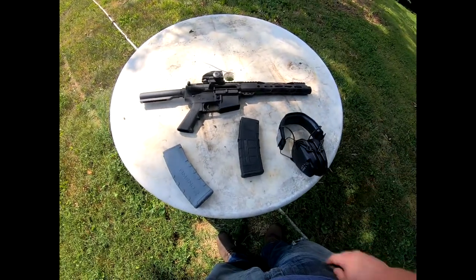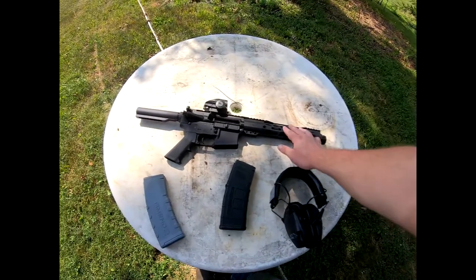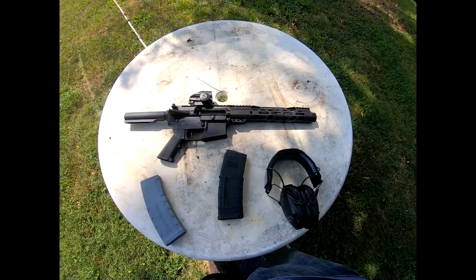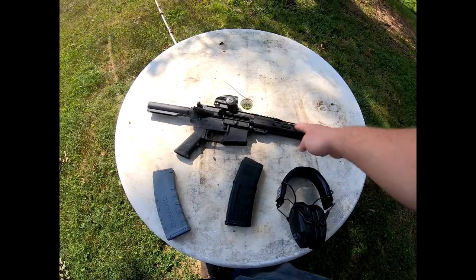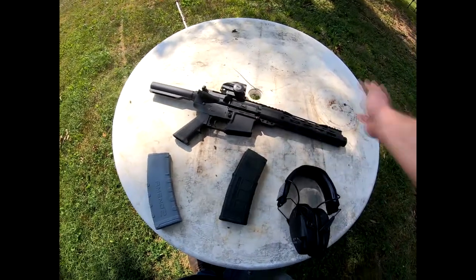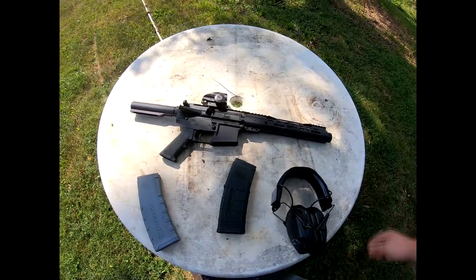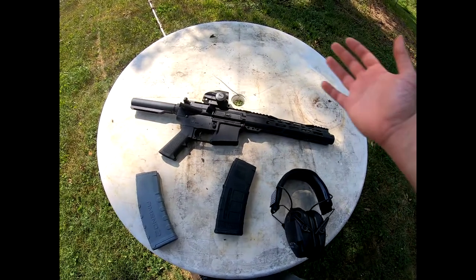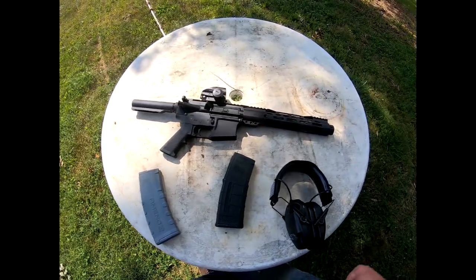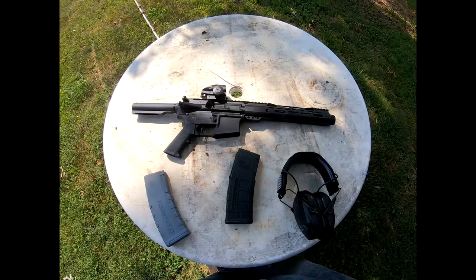It's a good gun at a good price. So if you're looking to get an AR pistol, I would suggest Palmetto State Armory. Now you can get cheaper AR-15s in rifle form — I've seen some go for as low as $400, and if you really want a cheap AR, a .22 long rifle is $300. But for a 5.56, this is actually one of the better prices I've seen. Thanks for watching, hope you enjoyed. Let me know what you think of the video, and like and subscribe if you liked it. I'll see you next time.